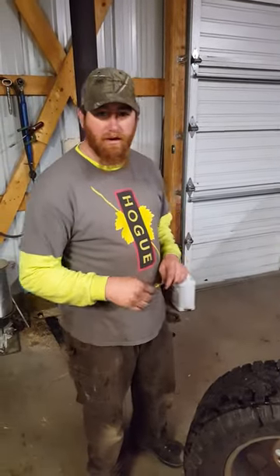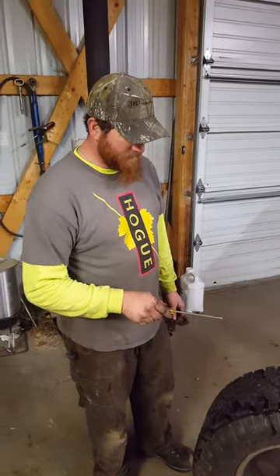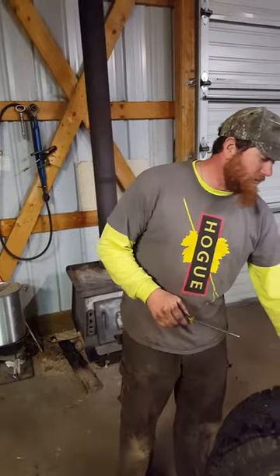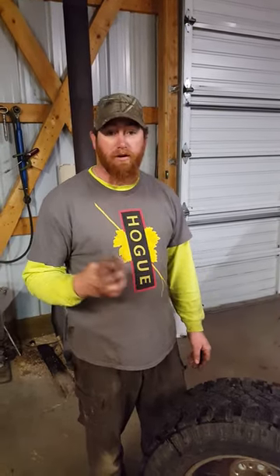I just wanted to make a video of removing studs from a tire. I watched several videos on YouTube and they all came up with a screwdriver way of doing it. I tried the screwdriver, removed about five studs, and it was very hard.